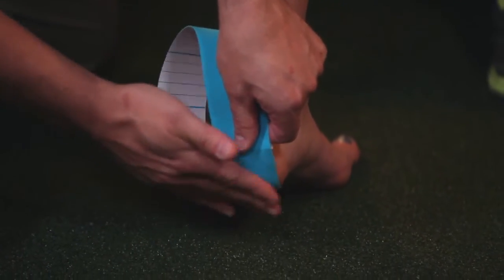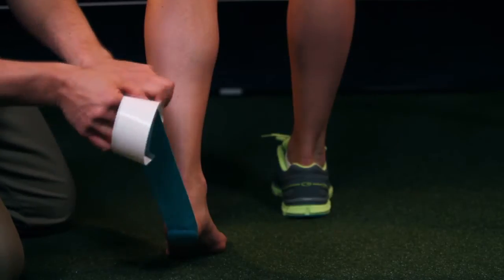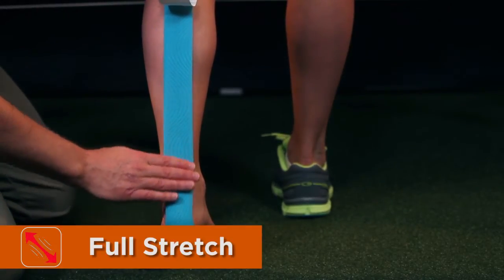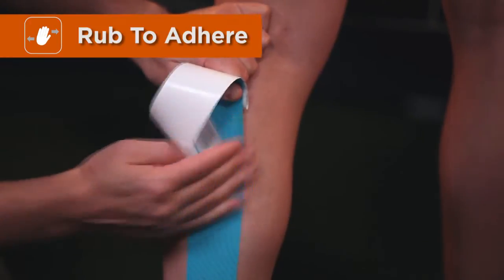With full stretch applied, we'll press against the posterior leg right down the middle, going to the middle of the knee.